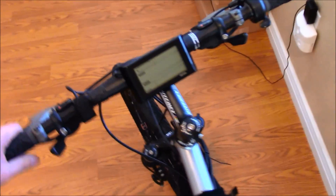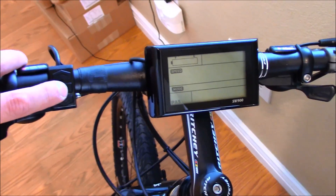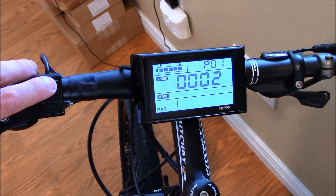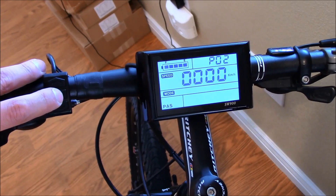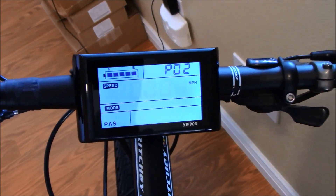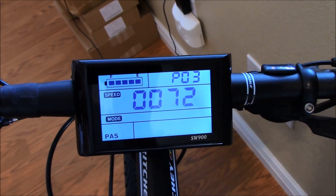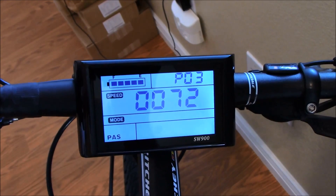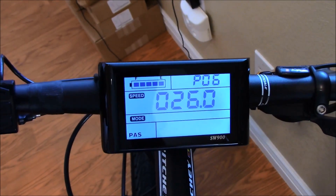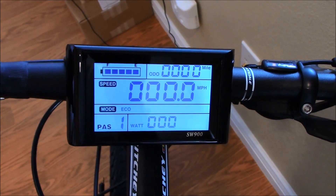Now I'll go ahead and adjust the settings on the display from kilometers per hour to miles per hour. That's the voltage setting right there, and that's the tire size right there. So we're all set up — that should do it.